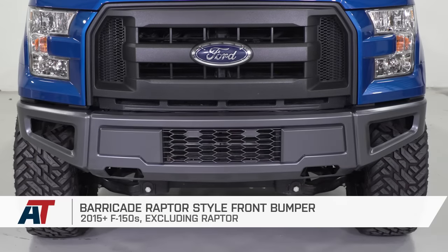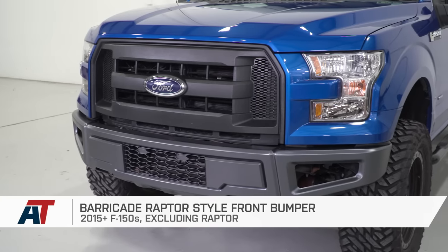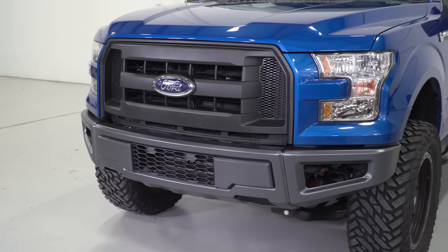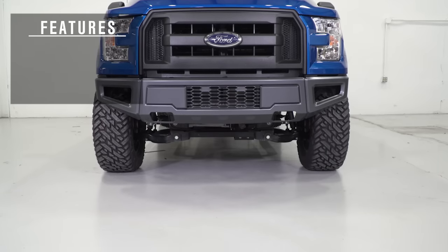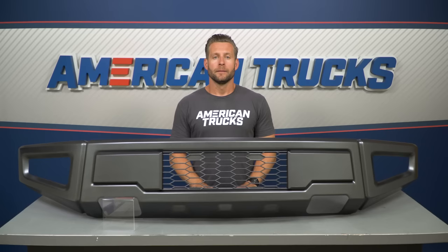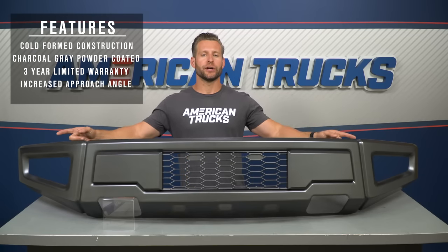First up, we have Barricade's Raptor-style front bumper, which will only be a minor upgrade in protection but a big upgrade in styling. It's no secret that this particular bumper draws its inspiration from the mighty Ford Raptor, and it looks right at home on the standard F-150 as well. It's currently one of the most popular in the category, in addition to being the most affordable at just under $600. Even though the Barricade isn't gonna be packing a ton of added protection, it is built to withstand some abuse — you're looking at cold-formed steel plate construction finished off in a textured charcoal powder coat, easily enough to handle the stresses of daily driving and some light off-roading. The Barricade bumper is also backed by a three-year warranty. This bumper will be an aesthetic upgrade first and a protection upgrade second.